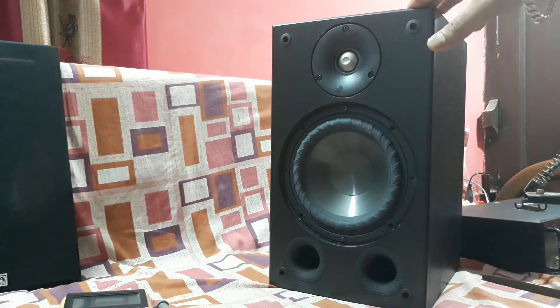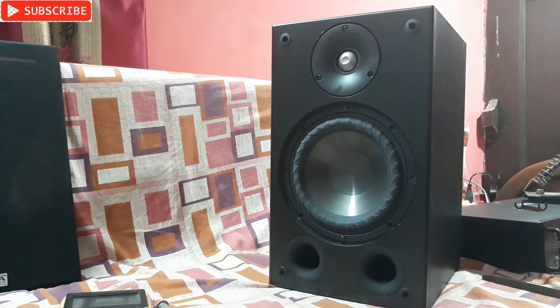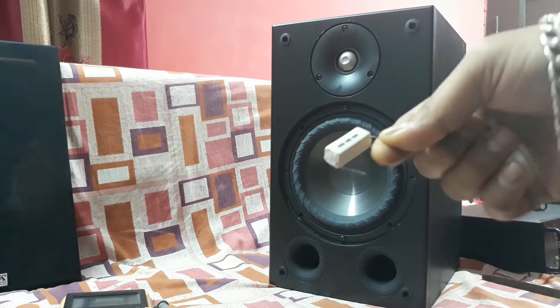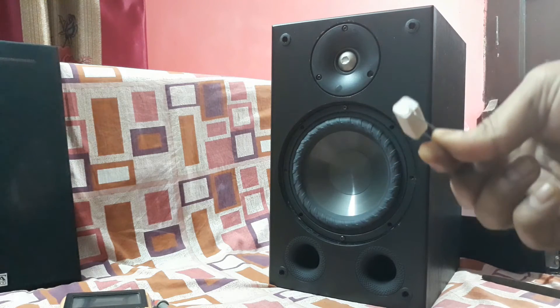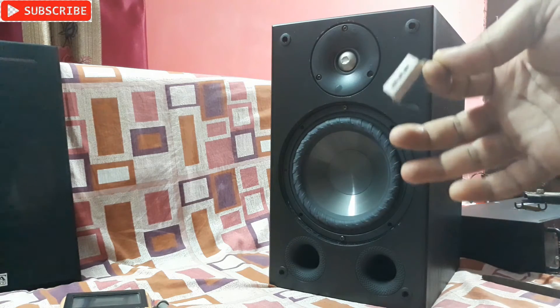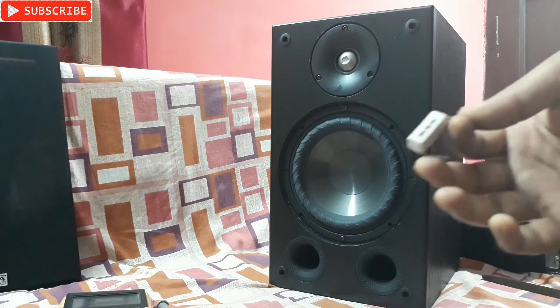Inside I found the crossover, which is good quality, but I think there's a problem with the cement resistors or capacitors causing too much highs. My solution is to use a cement resistor — 3 ohms and 5 watts — and connect it to the tweeter. That's going to reduce the tweeter highs a bit and make the bass more powerful. Let's connect it and check the sound.